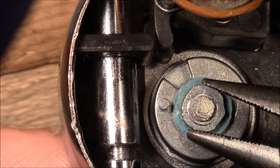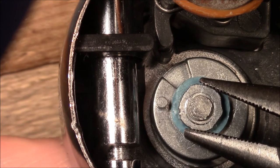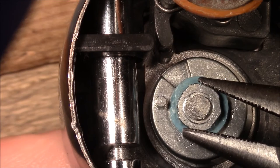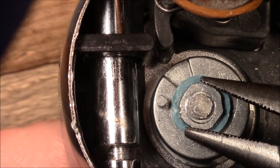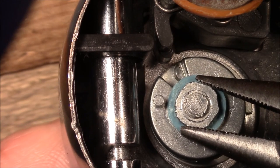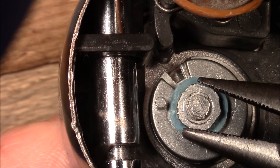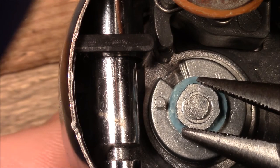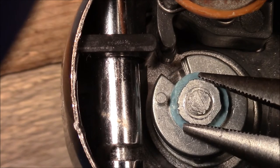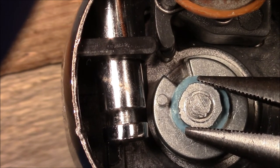Now I turn in the opposite direction. The lowest disc moves alone until it reaches the pin of the middle disc from the other side, taking along the middle disc. I turn until the middle disc's gate is also aligned. Then I turn back once more, and now all three gates are aligned at the correct position — I can pull out the shackle.